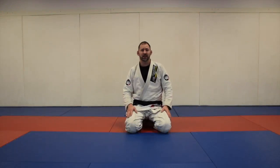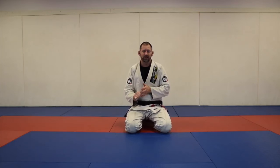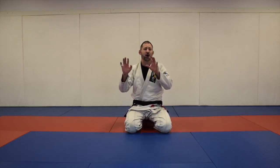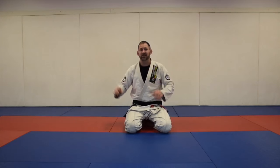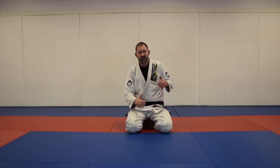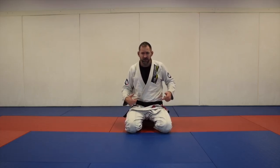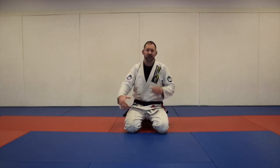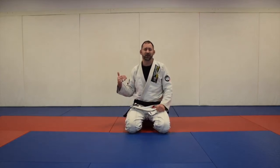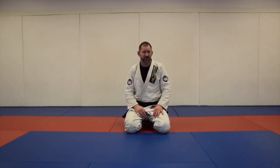Foot on hip guard is definitely the next most important thing to know after closed guard. It's essentially your first line of defense — you have your feet on their hips so they're as far away from you as possible. It's easy to keep them at that distance. If they get your feet off their hips they have to fight with your knees, then half guard, then your frames from bottom side mount.